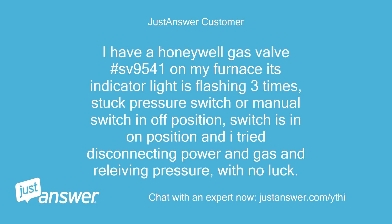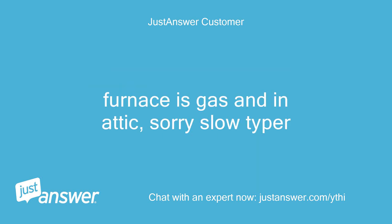I have a Honeywell Gas Valve #SV9541 on my furnace. Its indicator light is flashing 3 times — stuck pressure switch or manual switch in off position. Switches are in the on position and I tried disconnecting power and gas and relieving pressure with no luck. Furnace is gas and in the attic — sorry, slow typer.